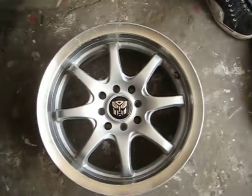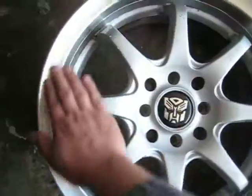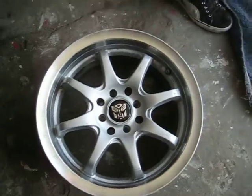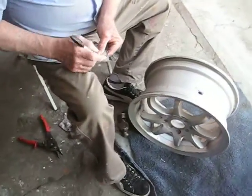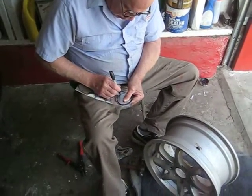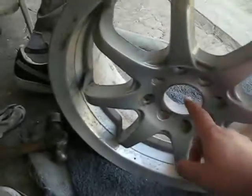I'm also gonna plasti-dip all four rims, give it a nice new fresh finished look with a gloss in the middle. But yeah, this is how it's looking so far. There goes the maestro working on it right now, making a circle to cut it to put the next piece right here in the middle.